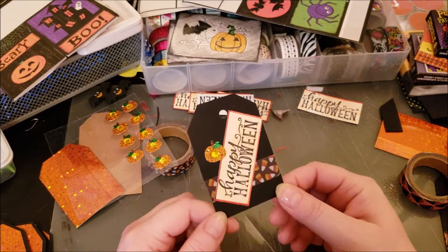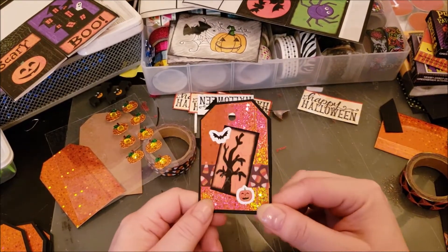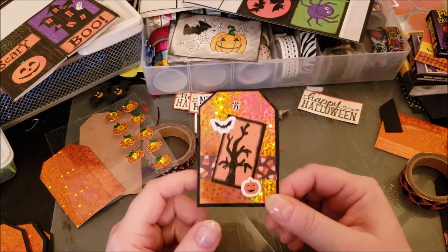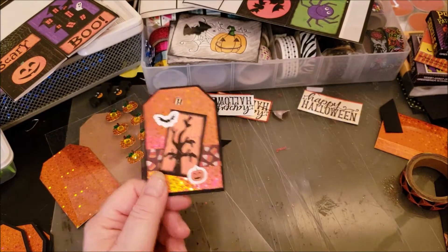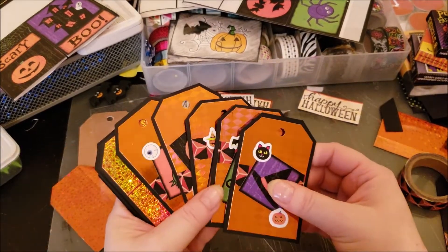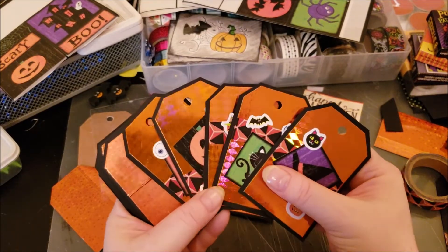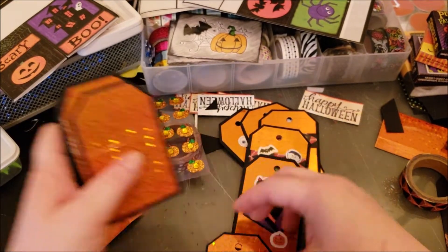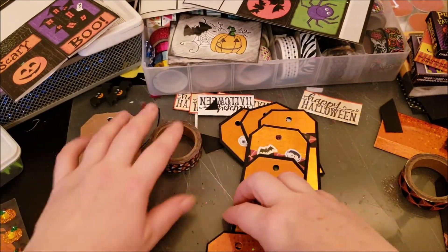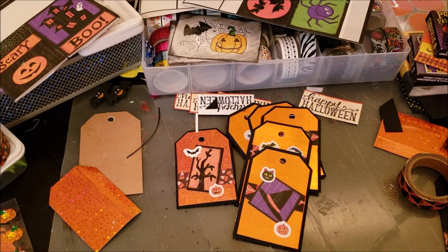Here's the finished tag — a little pumpkin, says 'Happy Halloween,' with a little scene on the front. I can string these up and attach them to the gift bags for my little Halloween treats. I hope you enjoyed today's chatty video — maybe you can make some cute little Halloween tags for treats too. Thank you so much for stopping by, y'all have a really great day, bye-bye!